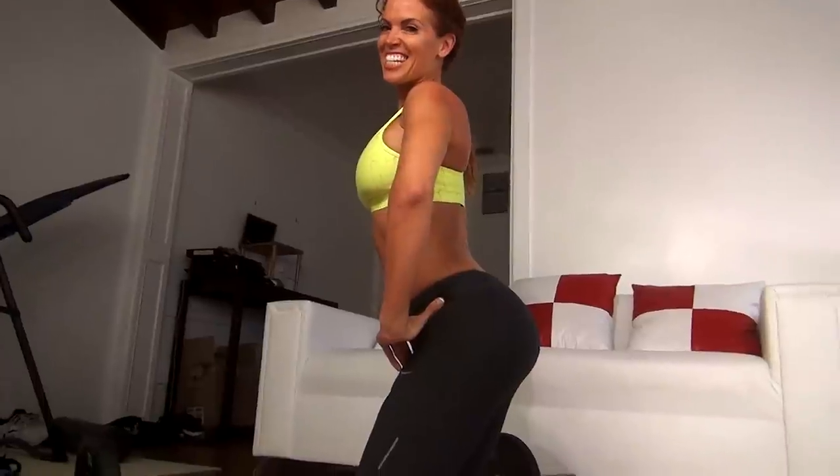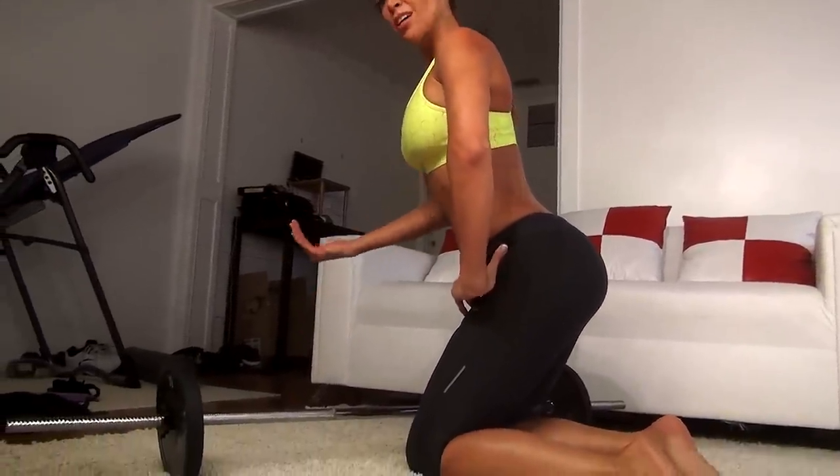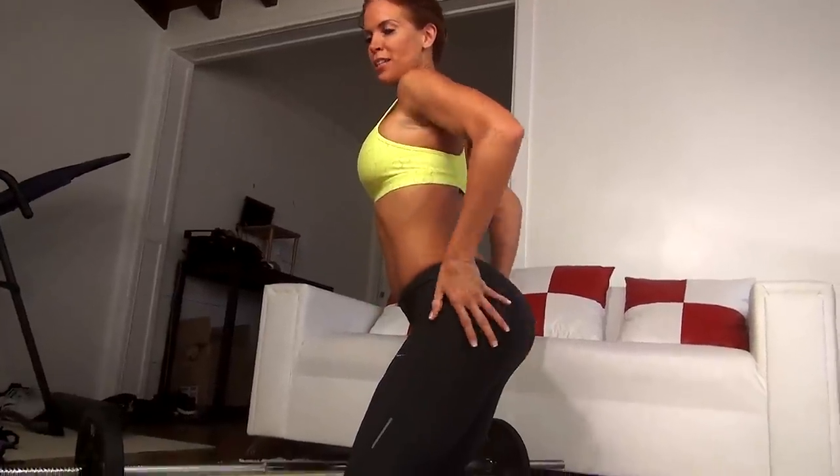Hey everybody, it's Karen Kennedy and today I'm going to show you how to use a simple barbell in the house or in the gym to really build a round and lift that booty. Let's go.